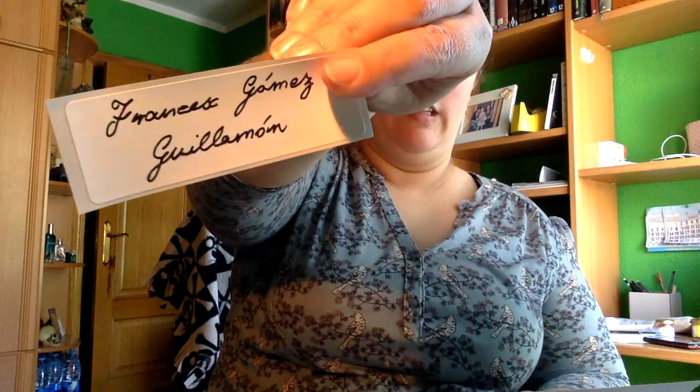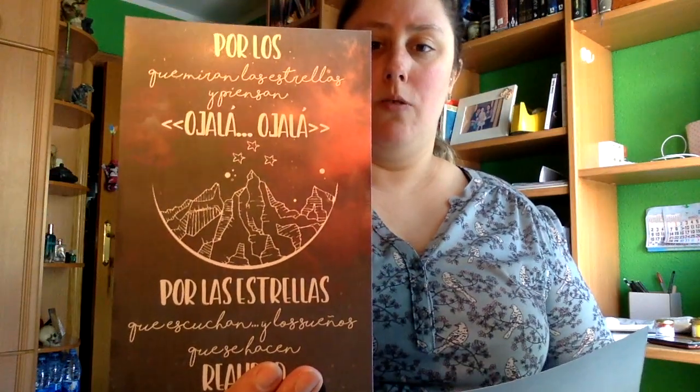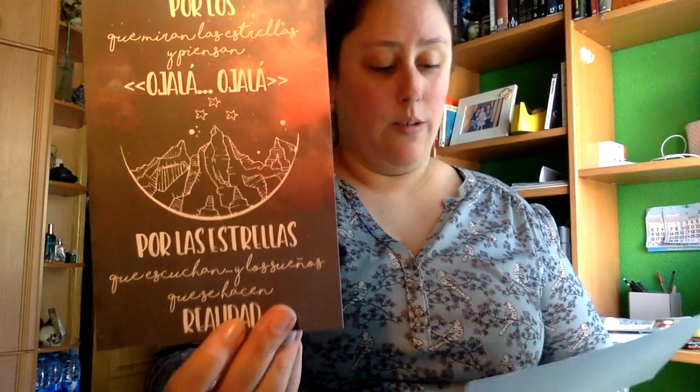Con esto ya nos ha desvelado el libro, pero bueno. Aquí tenemos la pegatina con el nombre. Y una lámina que dice: 'Por los que miran las estrellas y piensan, ojalá, ojalá. Por las estrellas que escuchan y los sueños que se hacen realidad.' Es una lámina de Una Corte de Rosas y Espinas — preciosa lámina inspirada en la trilogía, diseñada por un artista.